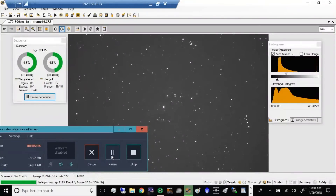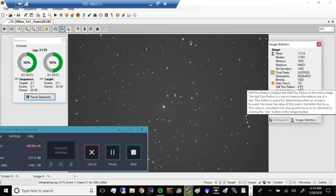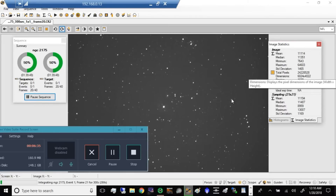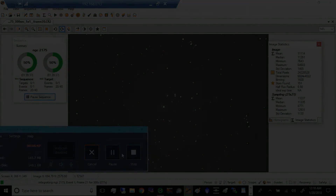Here comes frame 20 — let's see how that looks. There's my histogram from 19. Analyzing — 151 stars, mean 11,114. Getting sleepy. I'm going to set a timer for 1:39 and then let it wrap up.